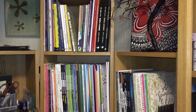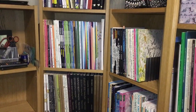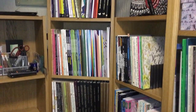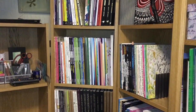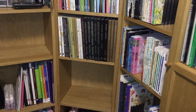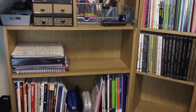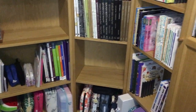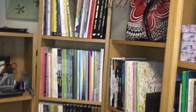Hello everyone and welcome back to Coloring with Kate. Thank you for clicking on the video. This is a tag video — I was tagged by Lucy Just Adds Color — and it's a room tour, a coloring room tour storage area. I don't actually have a dedicated desk or space where I color; I actually color on the sofa, on the couch.